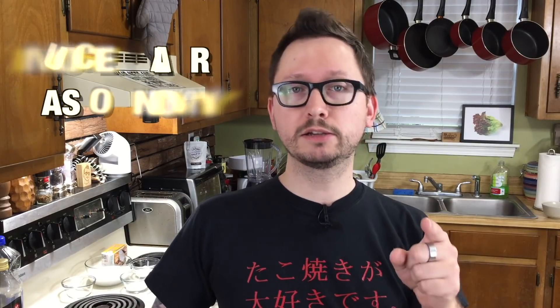Now, you might be thinking: eggs? Vegans don't eat eggs. And you would be correct. That's why we're using molecular gastronomy. That's right, we're using science today.